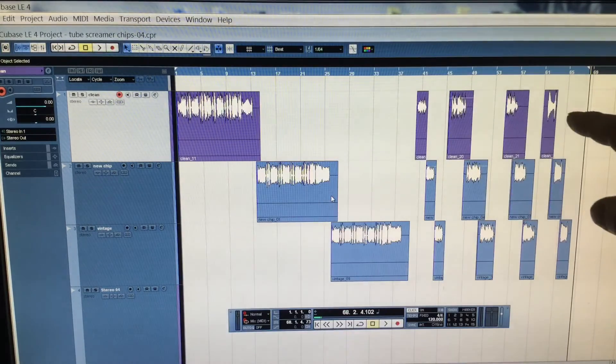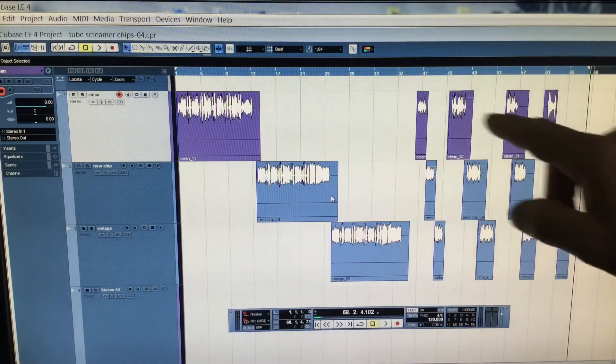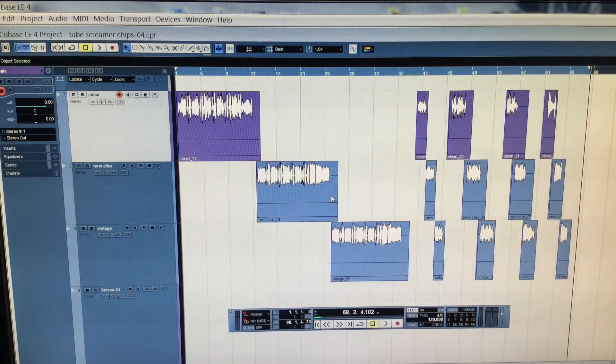You'll also notice that only the left track is recorded — that was just a different recording technique I used — but I'll make sure it comes through on both speakers when I mix it down. Apart from that, that's about it. I'll do a mix down and in the next portion of this video you should be able to hear each sample.